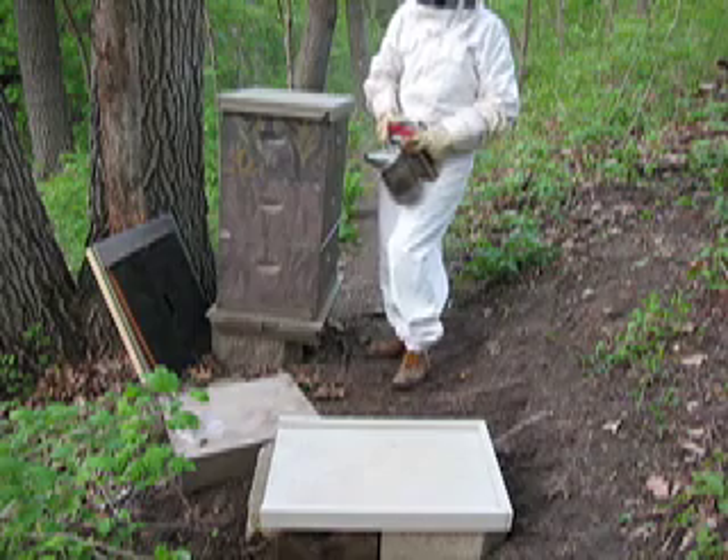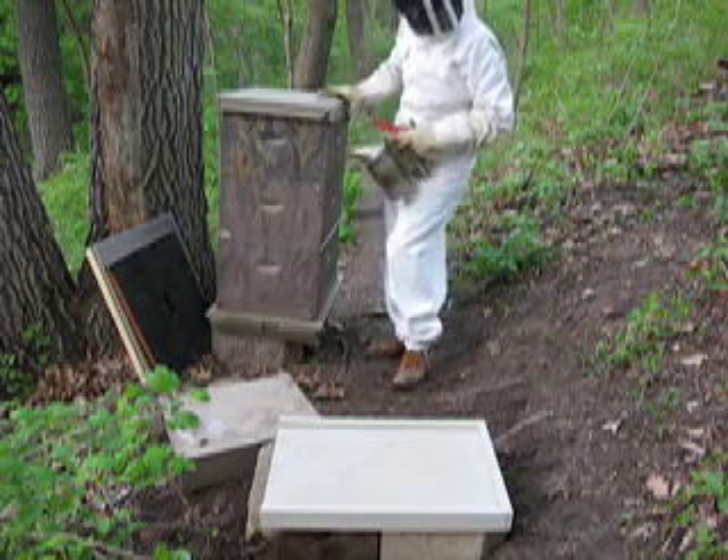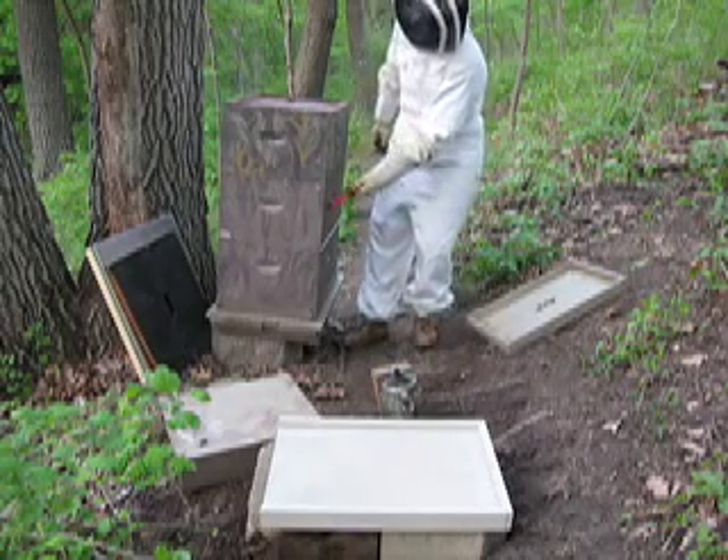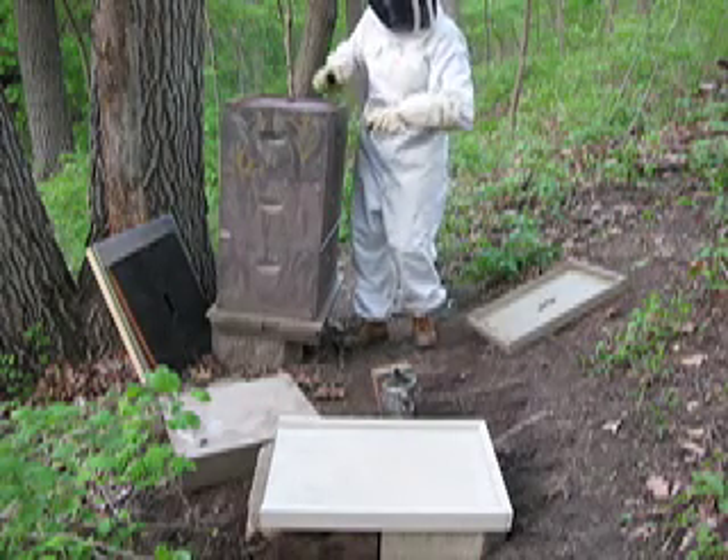We'll be back tomorrow to do the next step. It's actually almost sunset, which is a little late to be working with bees — you should work with bees around 10 a.m. to 2 p.m. The queen is down here; we're going to take this box and that's going to be our split, our divide.